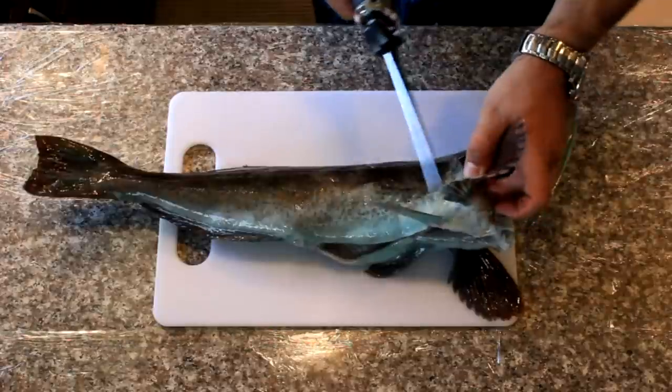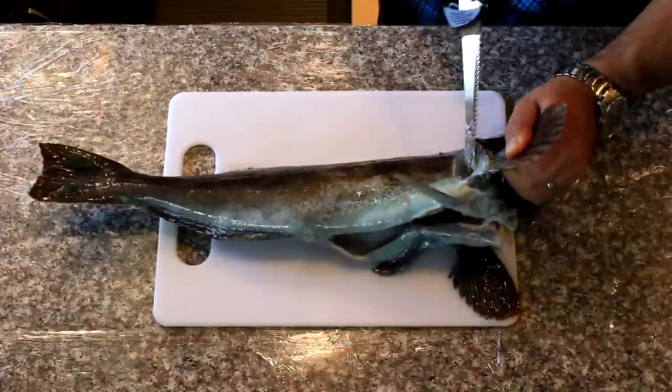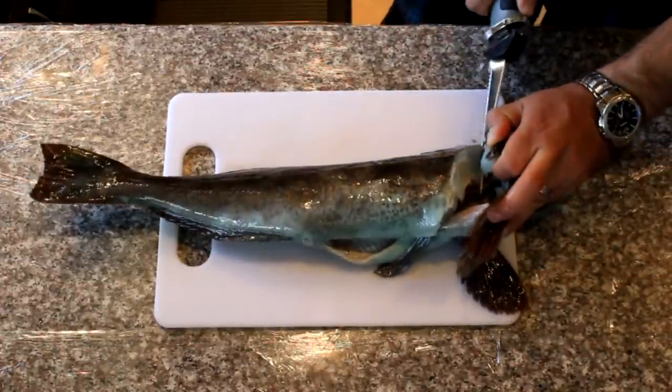First, I just go behind the large pectoral fin, cut down to the spine like that, and cut through. Here I go down to the spine — I can actually cut through the rib bones.